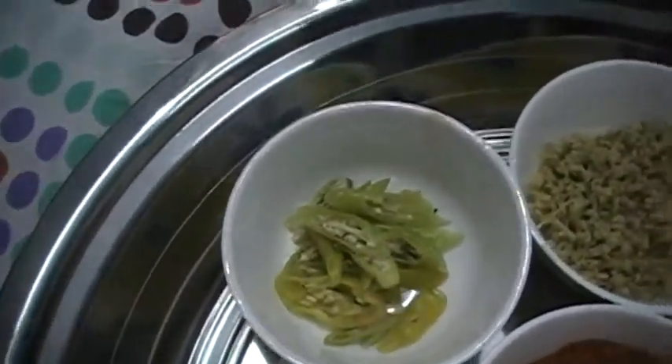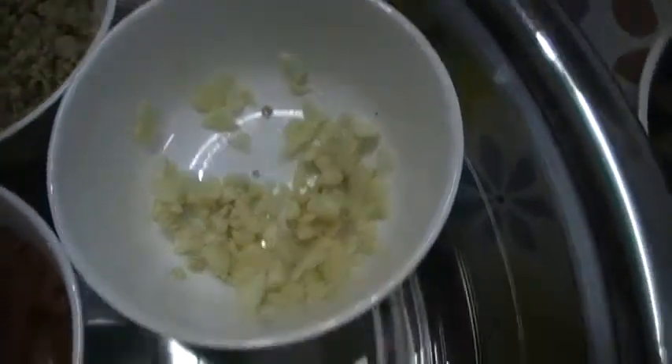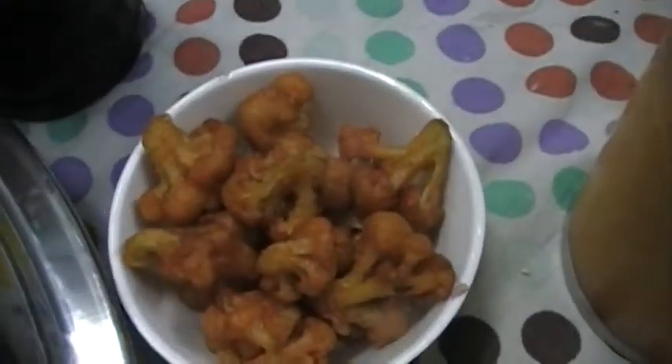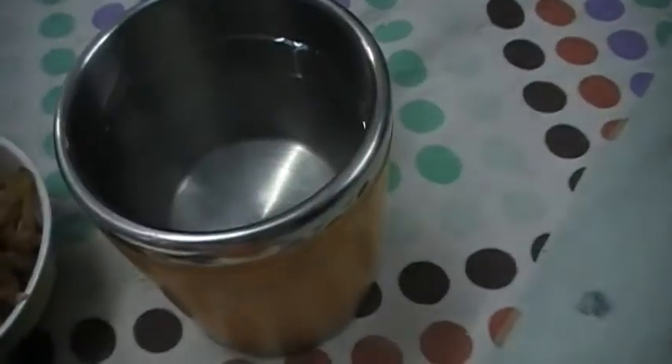The ingredients include slice onion, slice chili, chopped ginger, chopped garlic, coriander, spring onion, and a little garlic. I'll fry the gobi with salt and Ajinomoto, and a little water.